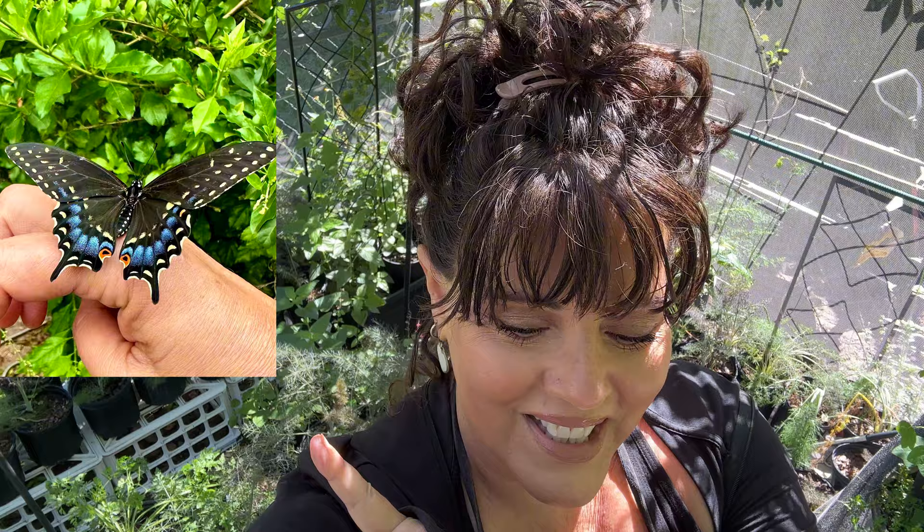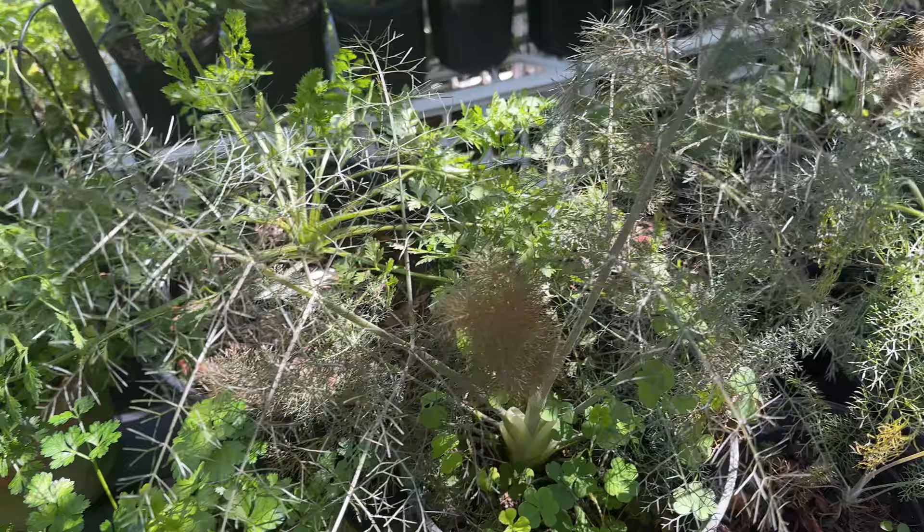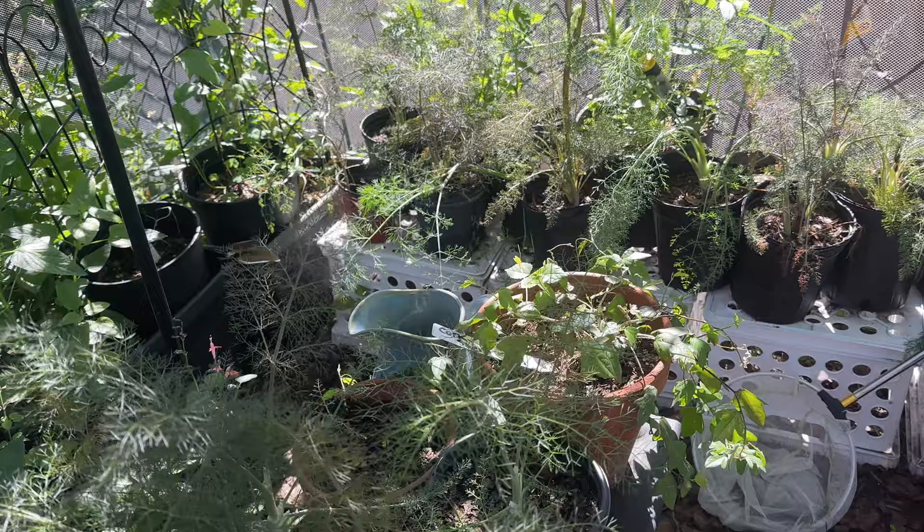Hey y'all, welcome to my butterfly garden! I had the best weekend and I have so much I want to share with you. First, I released this gorgeous eastern black swallowtail, and I'm standing in the maypop mansion, because in here all around behind me are all of my host plants for eastern black swallowtails — parsley, fennel, dill. It's literally surrounding me in here.